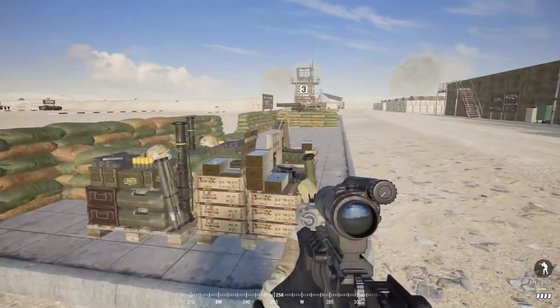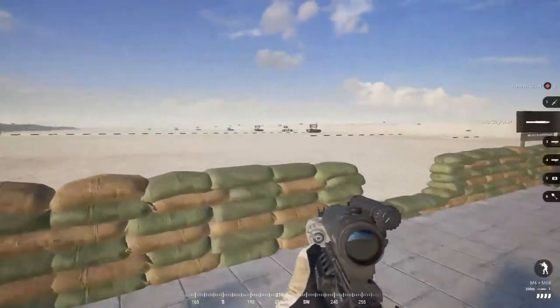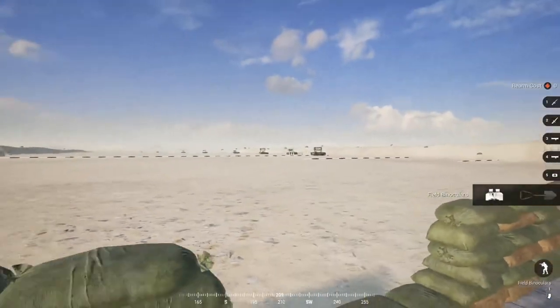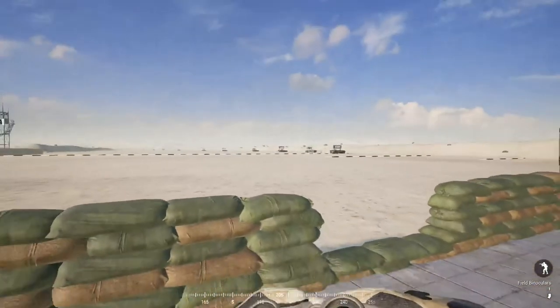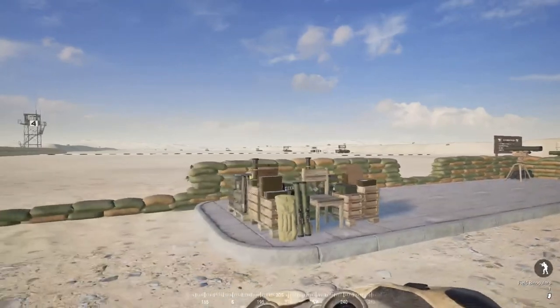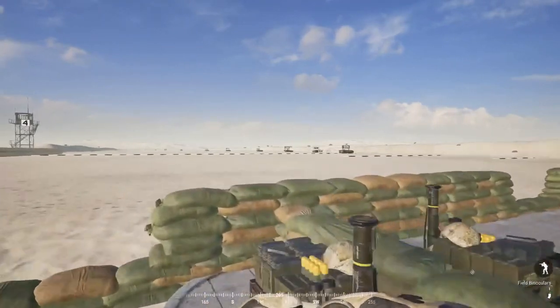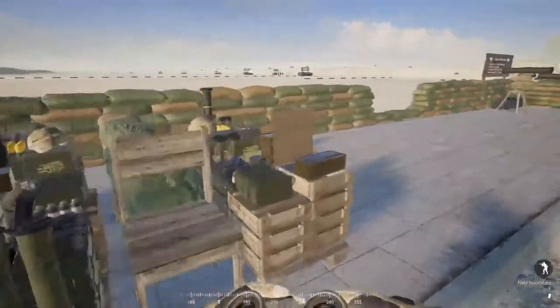That wraps up HAT and LAT for US and Russian. I hope you learned something about properly ranging vehicles with the Russian RPG-7 and how to dial up your sights by holding X and using your scroll wheel to adjust your baseline. Next we're going to get into grenades.